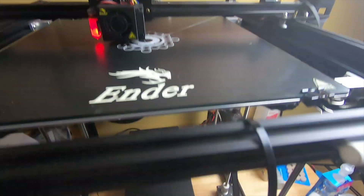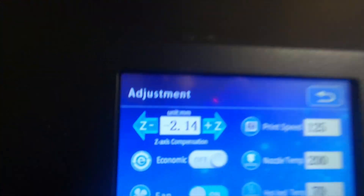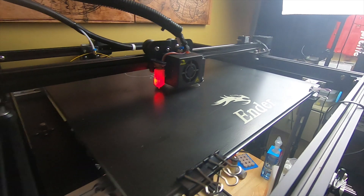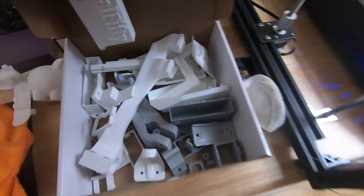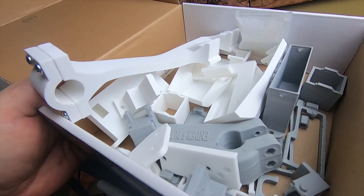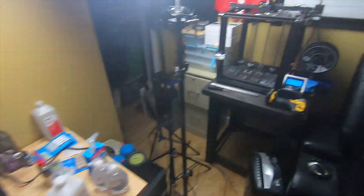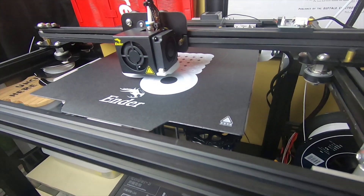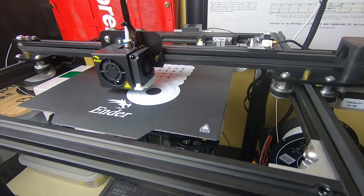One thing about the Ender 5 Plus — it's a bit weird. You have to compensate for the bed no matter how level you get it. As you can see, I've been printing a ton of stuff — I've got a whole box full of parts for both the Ender 5 and the Plus. We're going to do a lot of mods and fix them up. Anyway, don't forget to subscribe down below, drop a like if you're interested in this kind of stuff. I'll put these in their own category and do more videos on these printers.